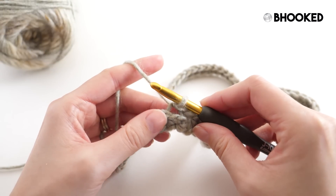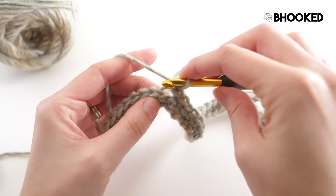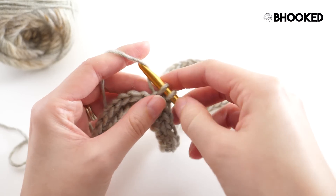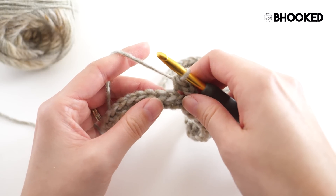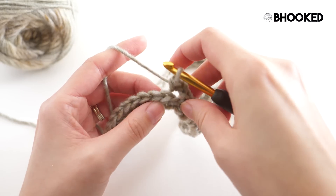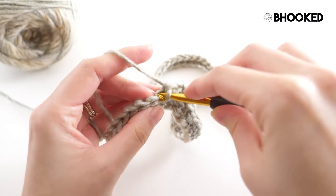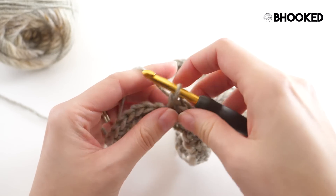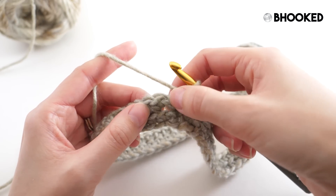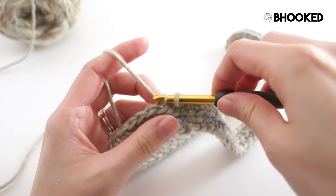Rounds two and three are worked in the exact same way. We'll start off each round with a chain one, which by the way does not count as a stitch, and because of that we'll make a single crochet in our first stitch in that back loop only — in the same place where we joined. From here on out for these next two rounds we'll focus on the back loop only: this is the front loop, this is the back loop, and we'll work one single crochet in the back loop of every stitch. When you get to the end of your round, find your first single crochet — we don't want to do anything with the chain one — and join with a slip stitch to the back loop of that first stitch.